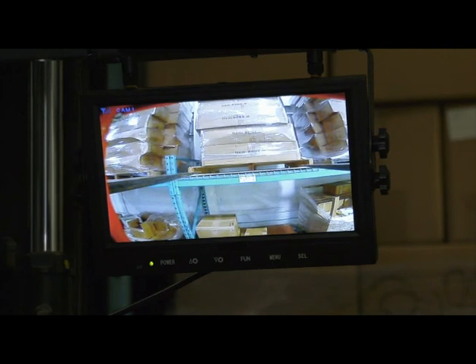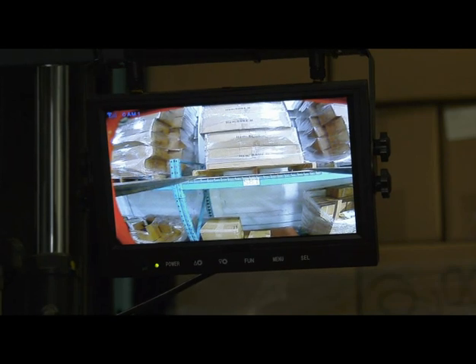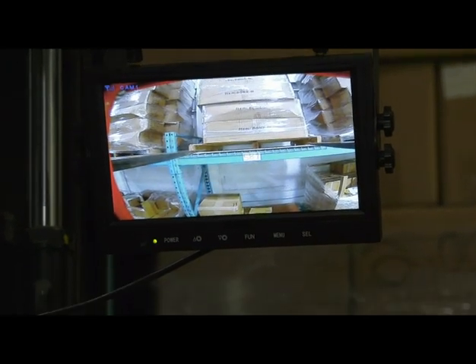Your operators will know exactly where their forks are when it really counts. When using the camera there is no guesswork. Often the job gets done in half the time.